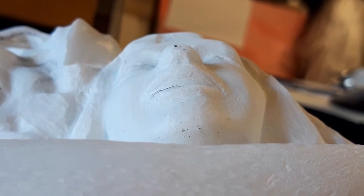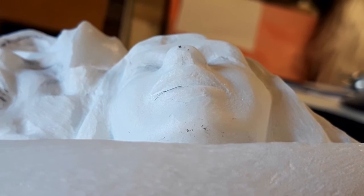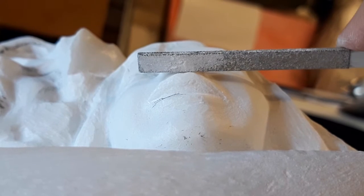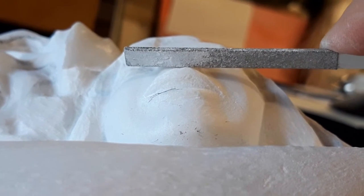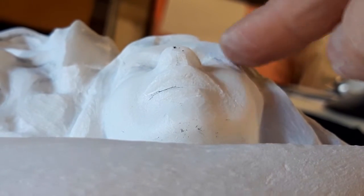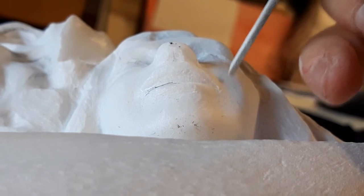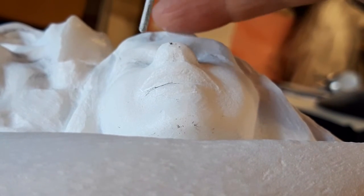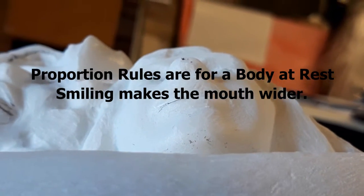Remember the trick about the black paper — putting it behind so I can see what's going on. I'm putting it in the file right here. Now compare it to the eyes: the mouth is going to come straight down from the center of the eye, so this could be a little bit too wide here. But she's smiling, so if I'm going to make a mistake on one end or the other, it's better to do that.